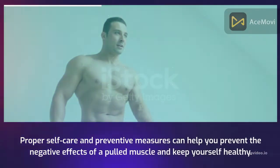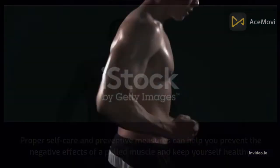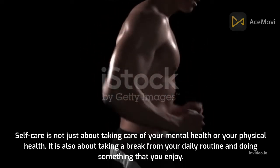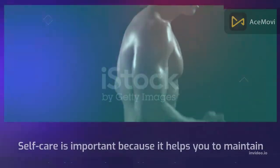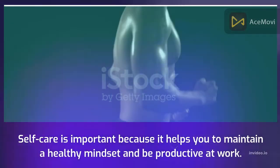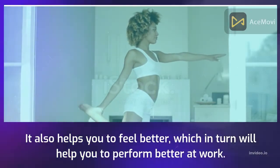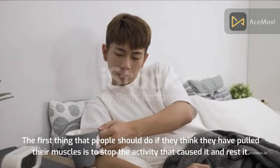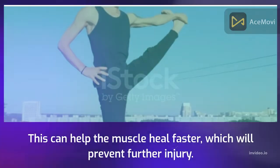Proper self-care and preventive measures can help you prevent the negative effects of a pulled muscle and keep yourself healthy. Self-care is also about taking a break from your daily routine and doing something that you enjoy, which helps you maintain a healthy mindset and be productive. The first thing that people should do if they think they have pulled their muscles is to stop the activity that caused it and rest it. This can help the muscle heal faster, which will prevent further injury.